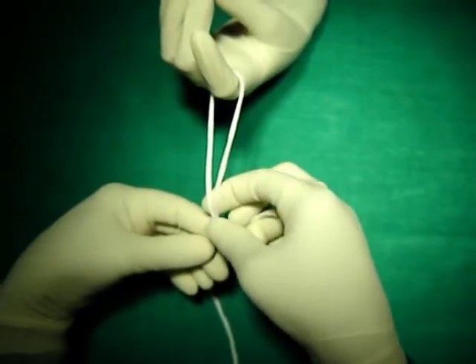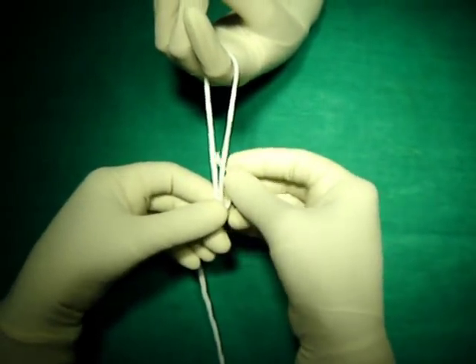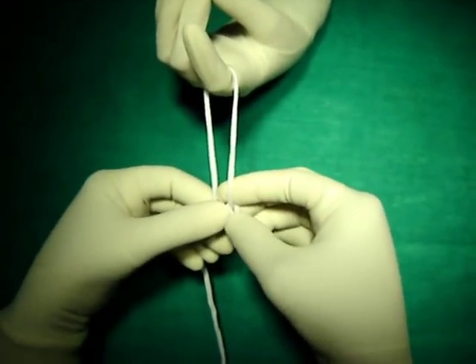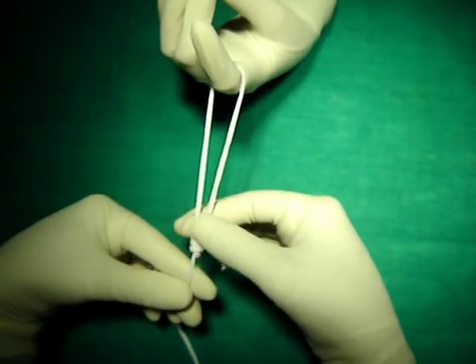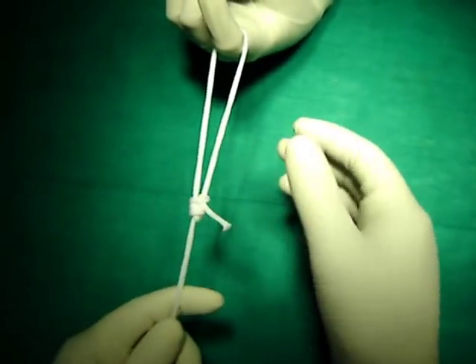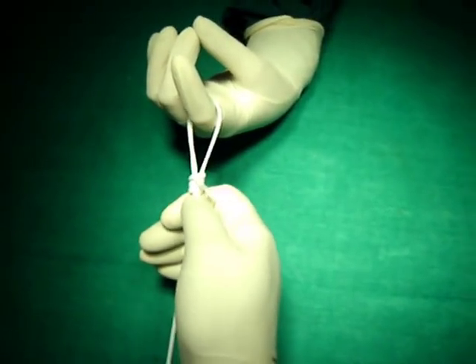All the winds should be stacked properly. One half knot should be taken around one side of the loop. The knot should be configured so that it is stacked properly, and then with the help of a knot pusher, it should be slid towards the target.